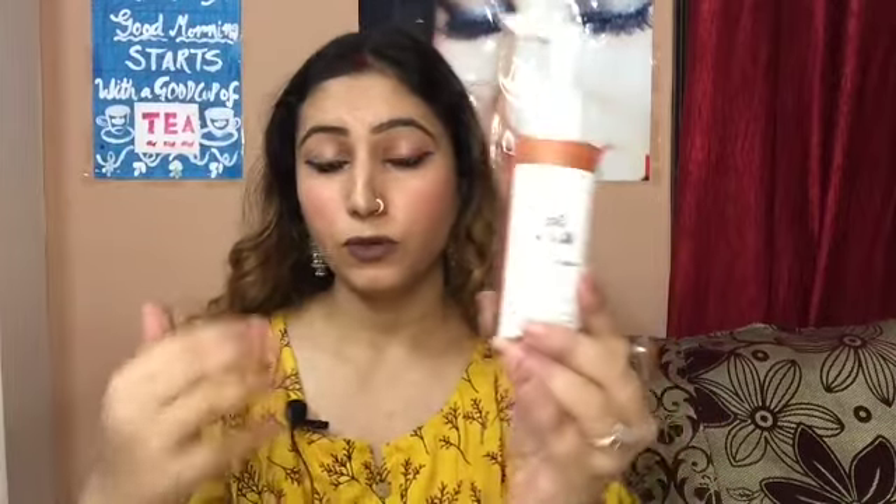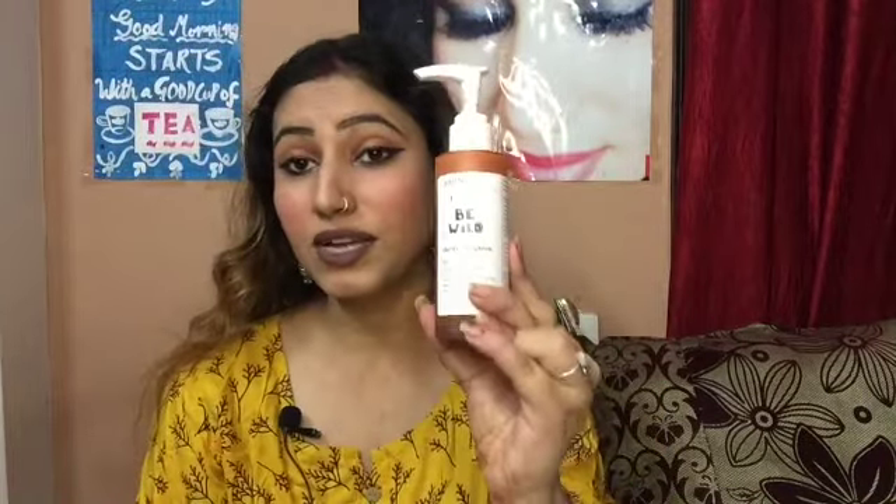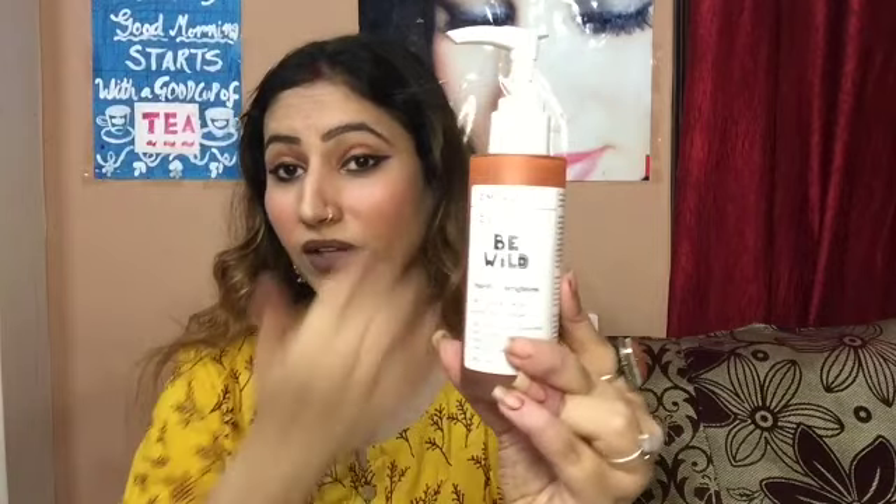Regarding the face wash description in this video — this actually helps you clarify your skin, clean your skin. This gives you a very brightening effect and moisturizing effect on your skin. It has pretty packaging with a pump bottle, so it looks really nice in your bathroom or on your wash basin counter. This is a very good packaging.